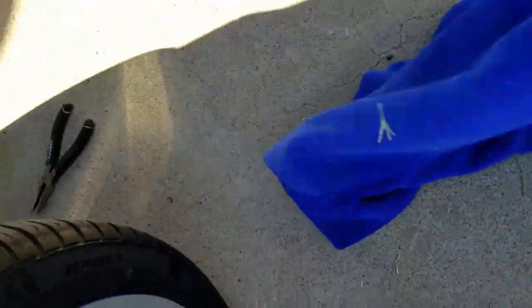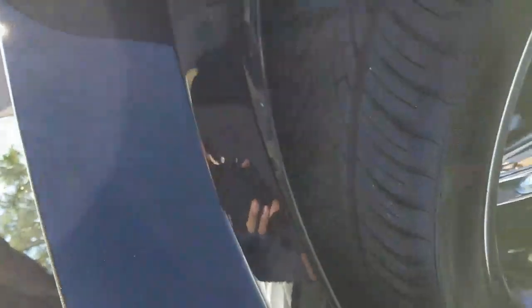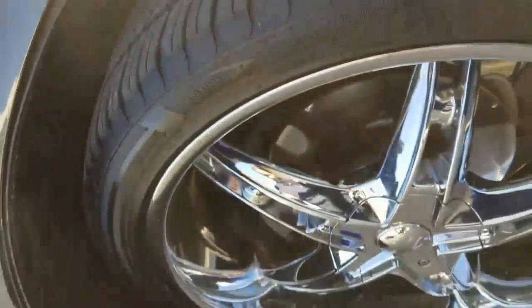This is my 2011 Dodge Charger, and I am adding power steering fluid. Since it has an electric pump, the power steering pump is not in the engine compartment — it's on the inside of the passenger side wheel well. So you have to remove the plastic panel to access it, and I didn't even have to remove the tire.